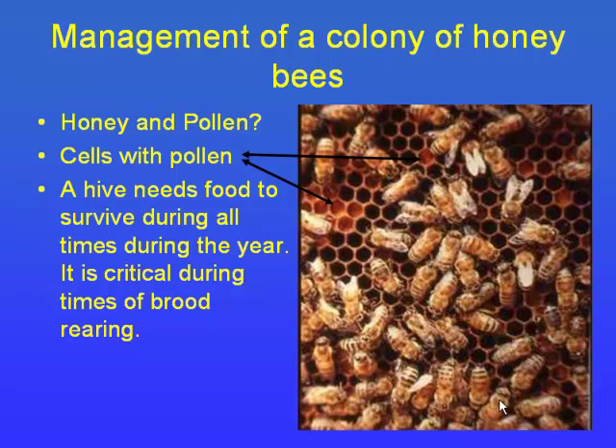One hive will consume 100 pounds of pollen in a year — that's a pile about as high as a chair and three feet wide at the base. If you only feed one pound of pollen substitute, you're affecting just one percent of that hive's total intake. To really make a difference you need 10 to 20 pounds of pollen substitute — it takes a lot more than you'd first think.